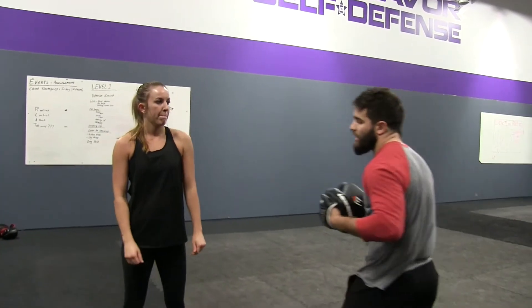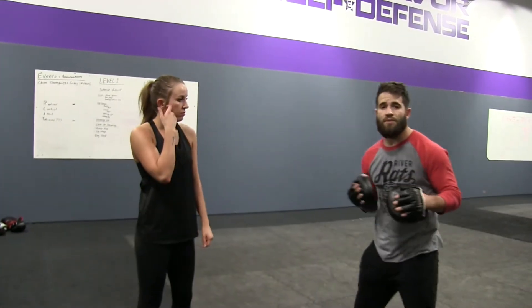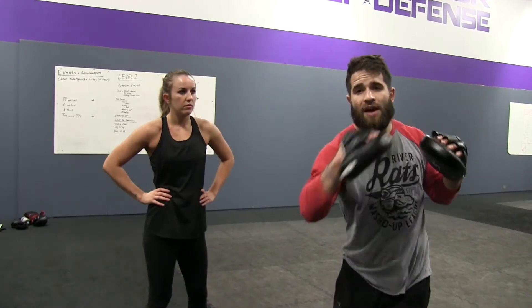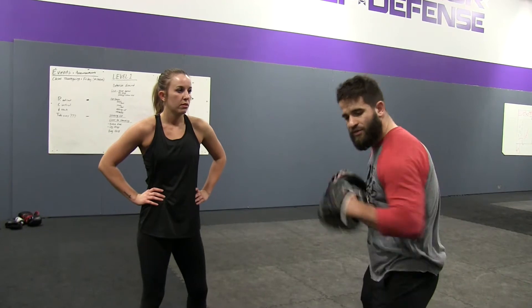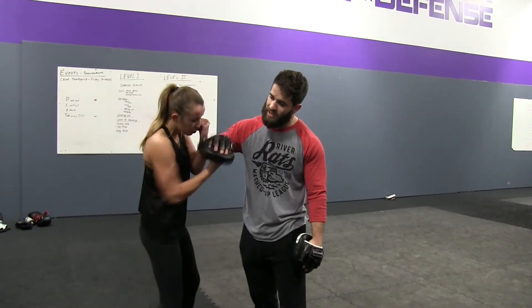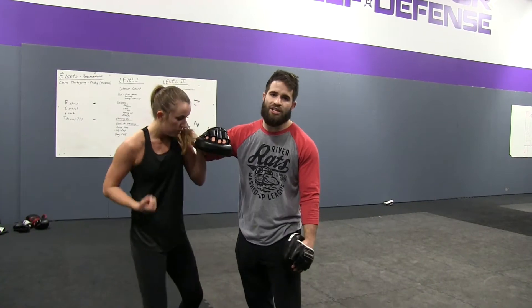Then we go ahead and start getting in close with punches — we start with uppercuts. Now in clinch range, I don't always have the time to drop into a big hip drive and give everything I've got. So I have to be in the habit of just throwing from the shoulder and being able to hit my targets relatively quick. I get in real close and she has to feed the uppercuts in nice and tight, giving her a feel for the range she might not get in other places.